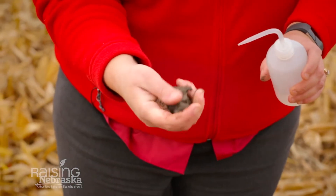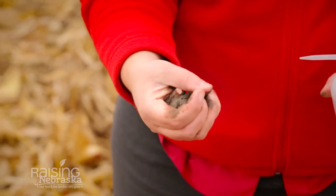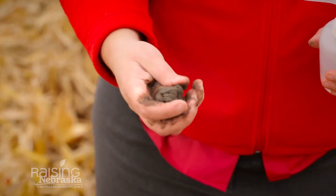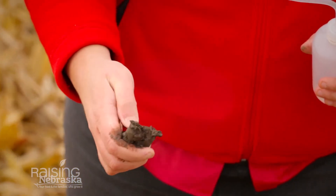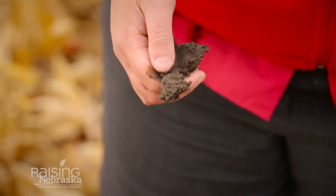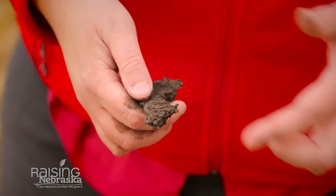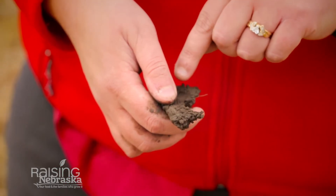Take enough soil to fill the palm of your hand, add just enough water to get a nice ball, and then take two fingers and try to create a ribbon — see how far out you can get it to go. Since it's already starting to break at less than an inch or so, I can tell that I have probably a silty loam. If the ribbon were to go farther, I would have more of a silty clay loam, which means it would hold even more water.